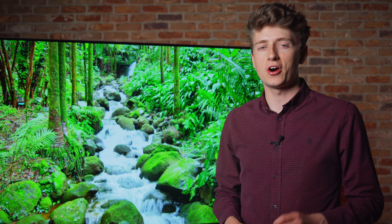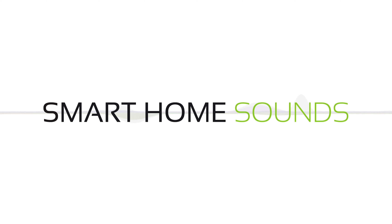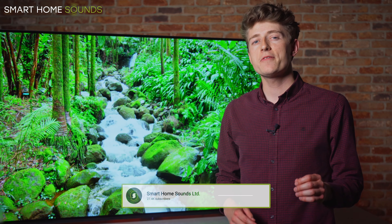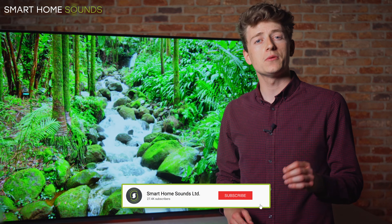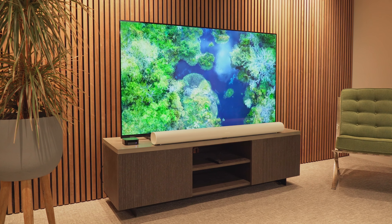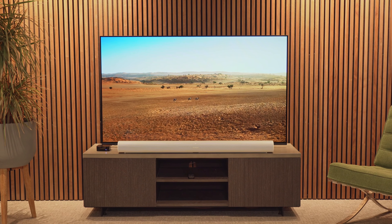Here's everything you need to know about the Sony Bravia XR A80J TV in 5 minutes. Hi guys, it's Louis from Smart Home Sounds, a home audio visual retailer based in the UK. And today I'm back with another lowdown for you, giving you everything you need to know about the new Sony Bravia XR A80J OLED TV in 5 minutes.